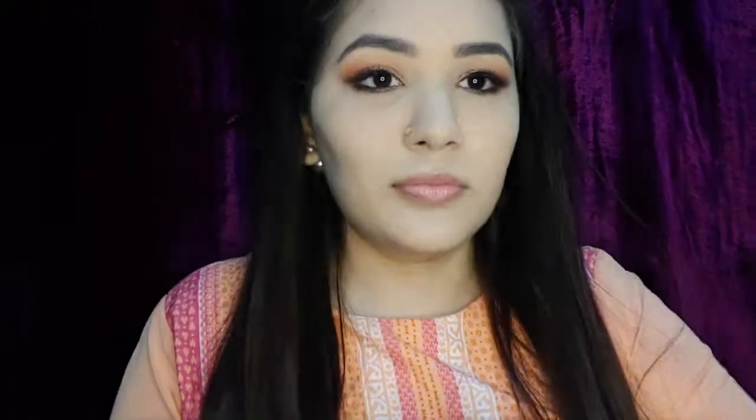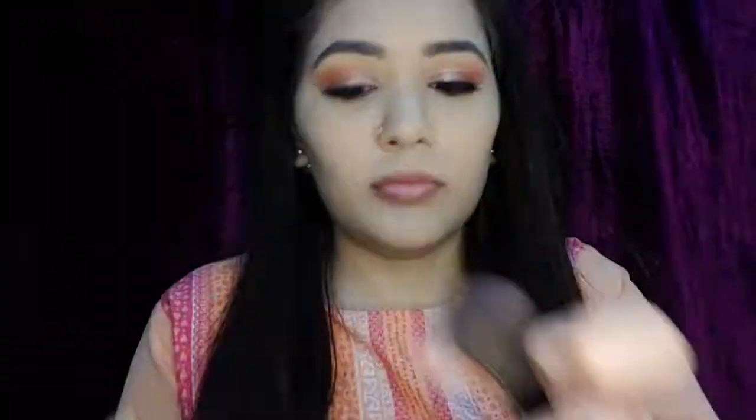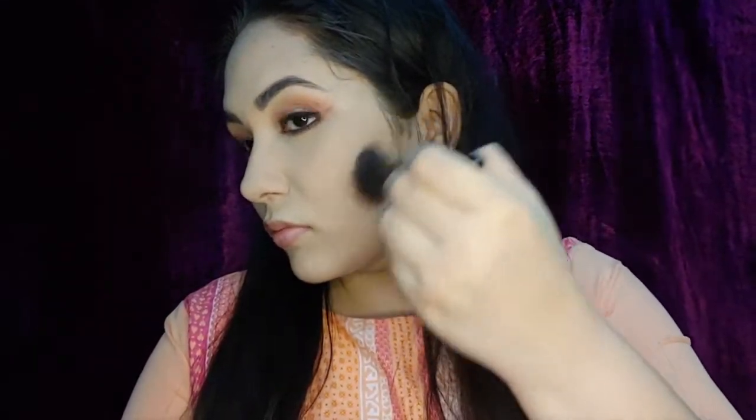Now I'm applying falsies — I use generic eyelashes ordered from Amazon which look absolutely stunning. Next I'm going to use my Glam's Chisel It palette in the shade Showstopper, using the bronzer shade to bronze the hollows of my cheeks, my forehead, jawline, and that double chin.